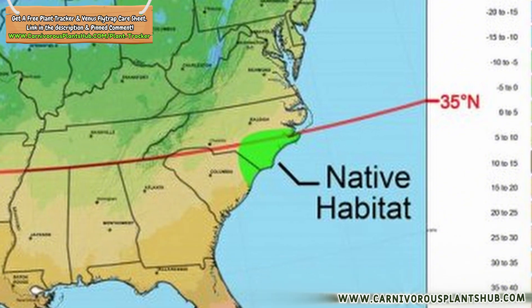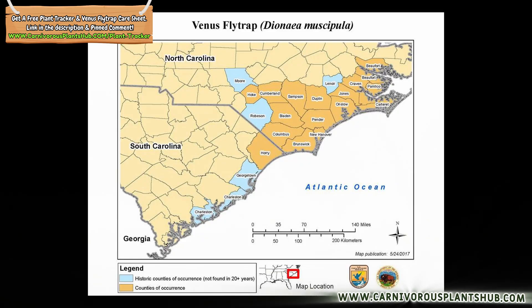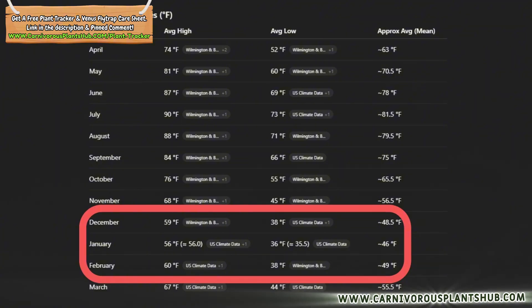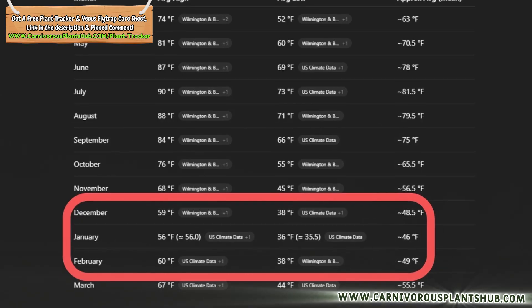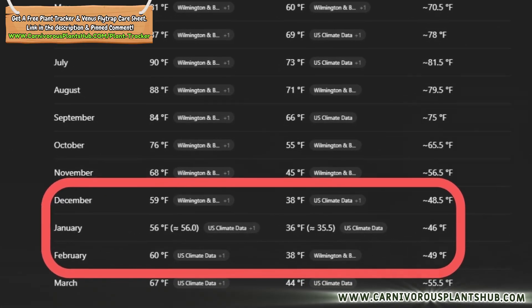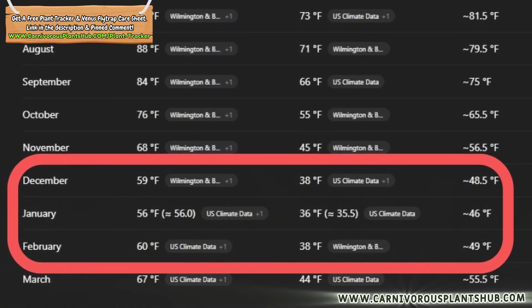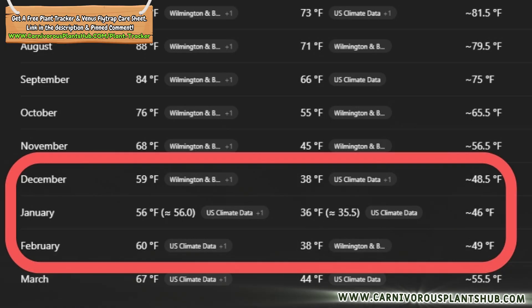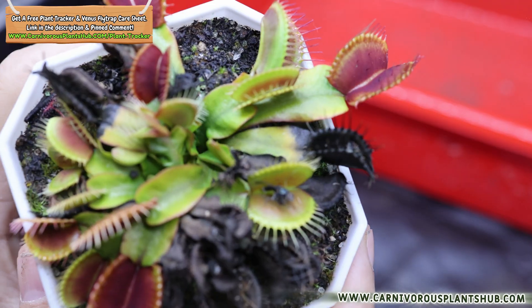These plants only grow naturally in one tiny spot on the planet — about a 75-mile radius around Wilmington, North Carolina. When we try to mimic dormancy at home, our goal is to recreate those conditions. Temperature data shows December, January, and February are when flytraps settle into full dormancy: daytime highs in the mid-40s to low 60s°F, nighttime lows in the upper 30s°F — cool, stable, and consistent. That's the sweet spot we're aiming for.